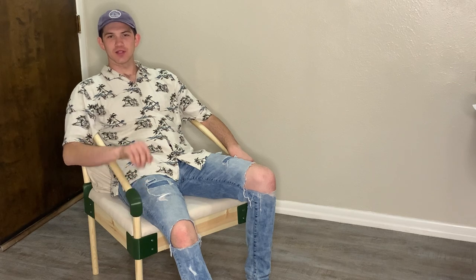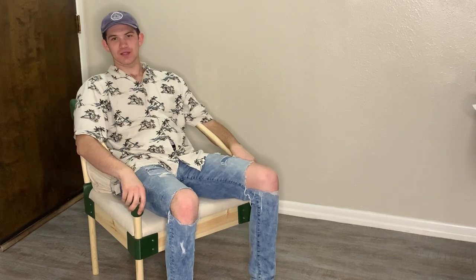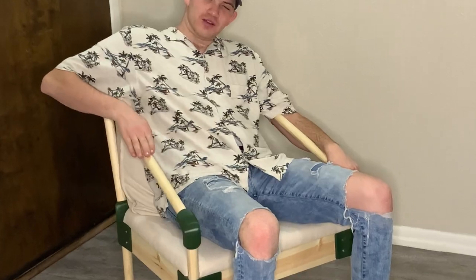Well, here we are, right where we started — except now I have this super dope chair. There are still some things I want to finish: I need to put some finish on the wood, and I also want to round off the bottom of the legs just to look a little nicer. But besides that, it's functioning — no tricks. If you guys liked this video, feel free to subscribe down below, leave a like and a comment about why you love this chair so much. Thanks for watching!